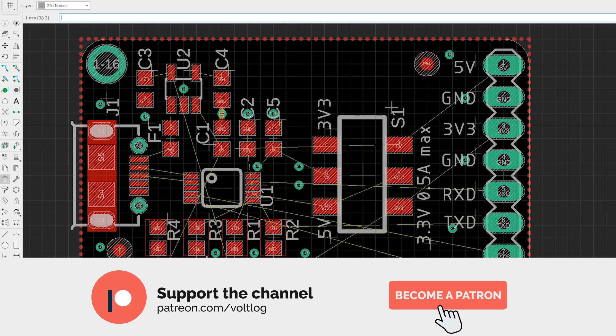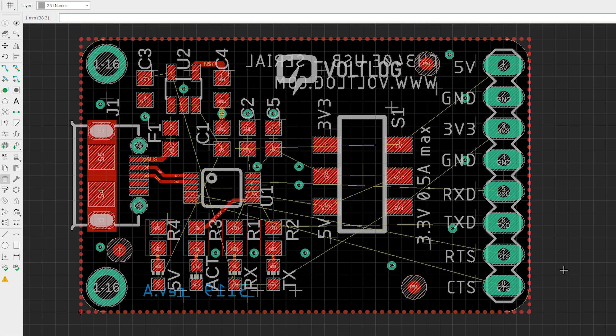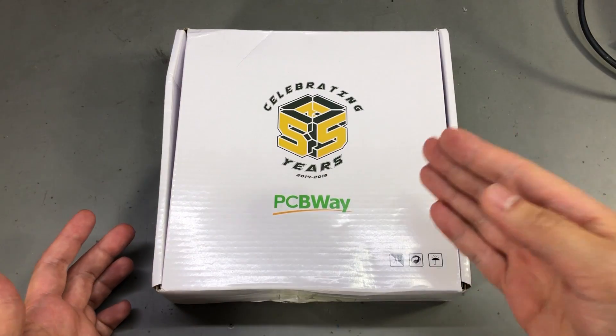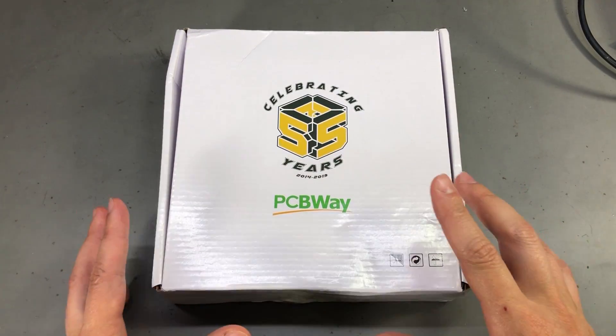Since there were just a few components, laying out the board was pretty simple — but you never know, Murphy always gets you with these simple boards, so I'm hoping everything will be alright. Here are the PCBs; I ordered them from PCBway.com, they are sponsoring this video.